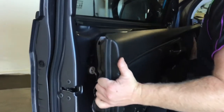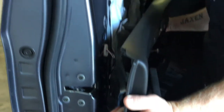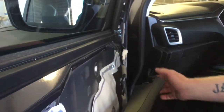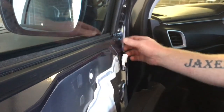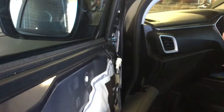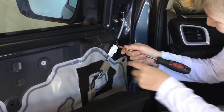Then you can lift that off. For the purpose of this, if you just lower it gently we'll just let that hang there. Now we've got access to your mirror wire and the three 10mm bolts. The next step is to come to the arm cable here.